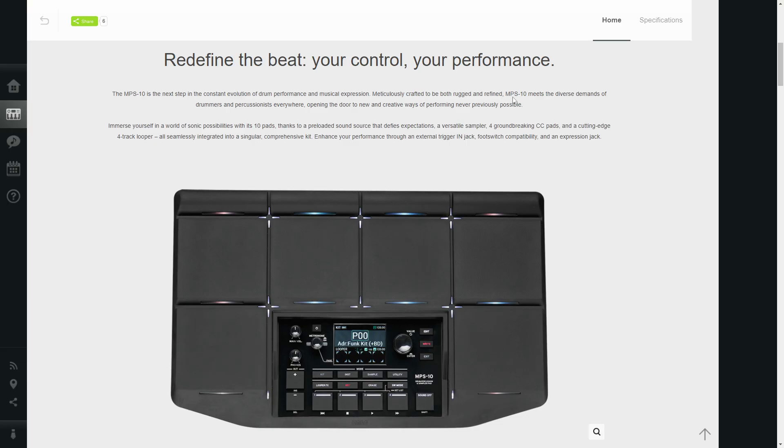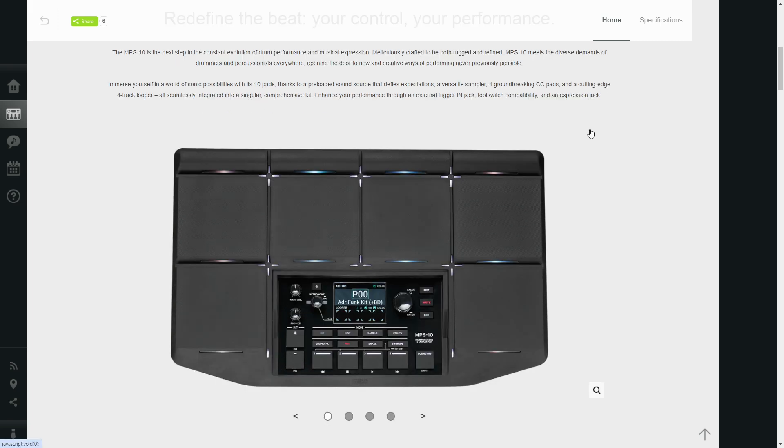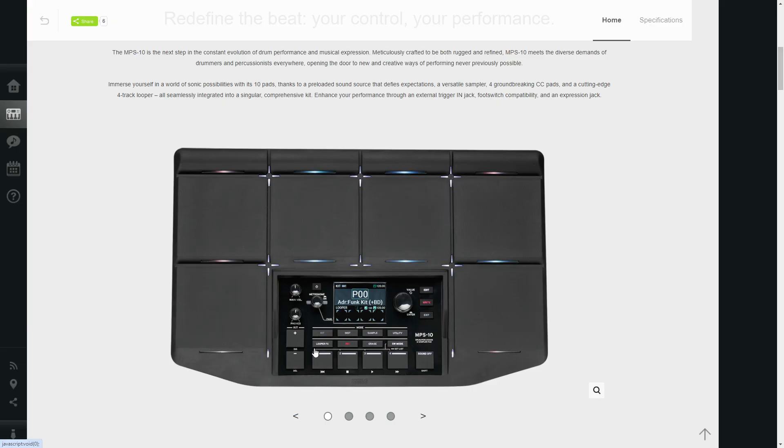Korg says that the MPS-10 meets the diverse demands of drummers and percussionists everywhere — the usual marketing speak — but as you can tell from this picture there are 10 pads in total: four across the top, four on the middle row, and then two on the sides of the interface. Right away I'm looking at this and I kind of don't like the design.